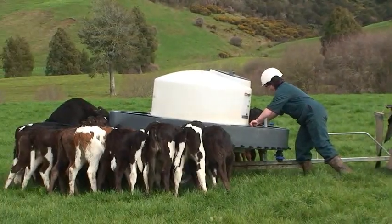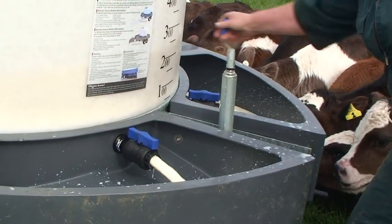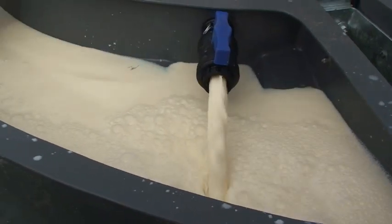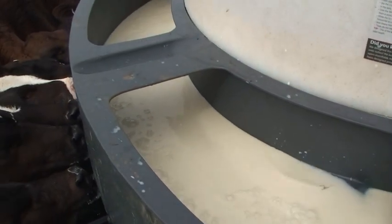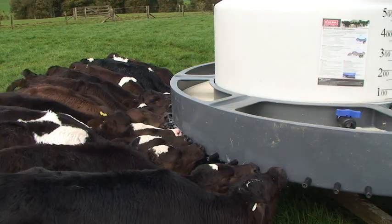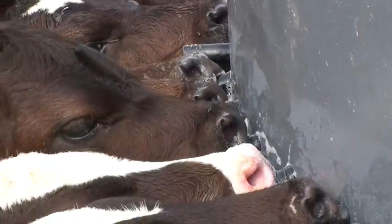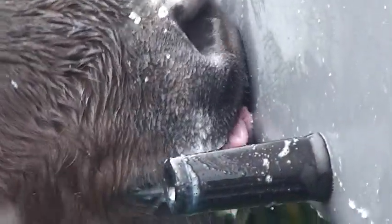The feeder is levelled by using the manual leveller. Let the required milk into the manifolds. While the milk is filling, level the feeder by using the milk as your site guide. This is to ensure that all calves get their fair share. The manual leveller also allows you to fully drain the feeder when cleaning. Once the allotted amount has been let out, shut off the taps and let the calves do the rest.